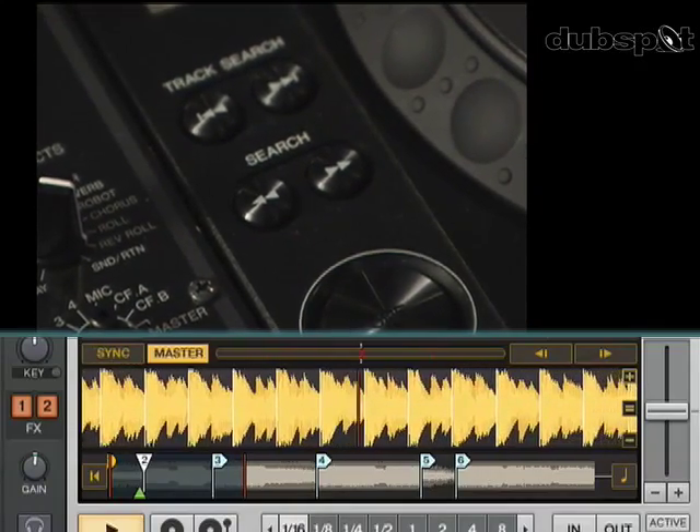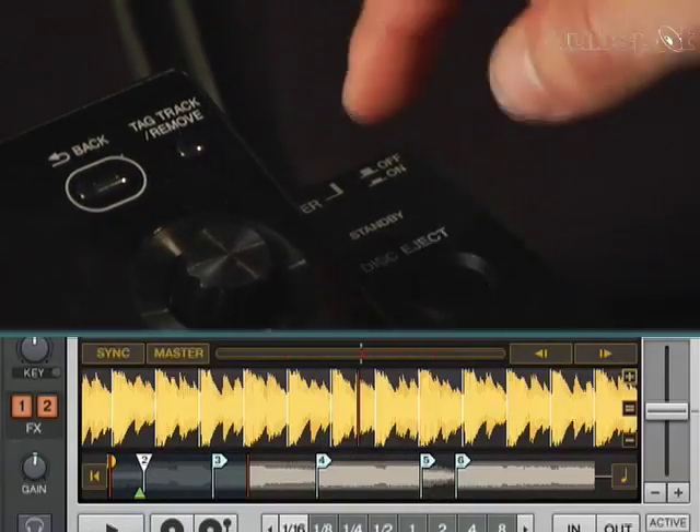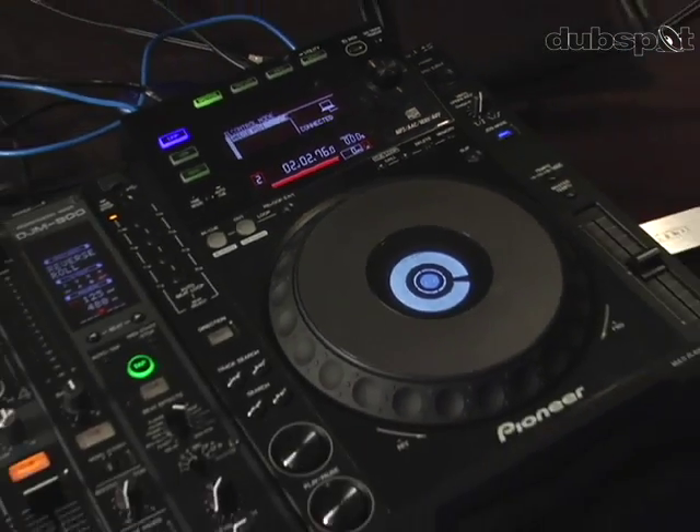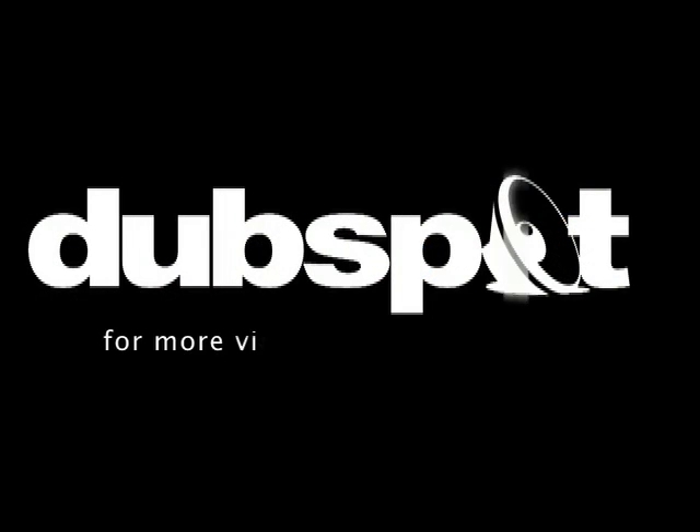Now if I want to stop the track, I hit the play button again and it will stop. If I hit the eject button, it will unload the track from the deck. And that's how you use the CDJ-900 as an HID controller for Traktor. I'll see you next time. Bye.